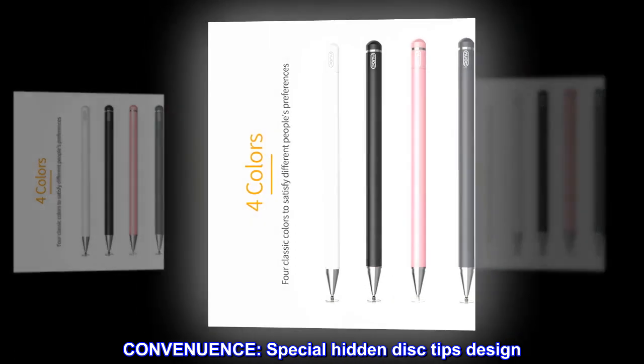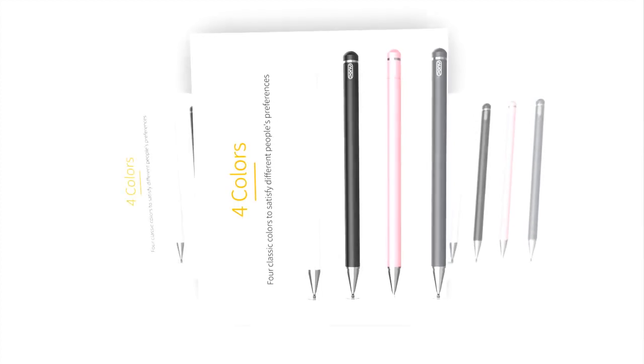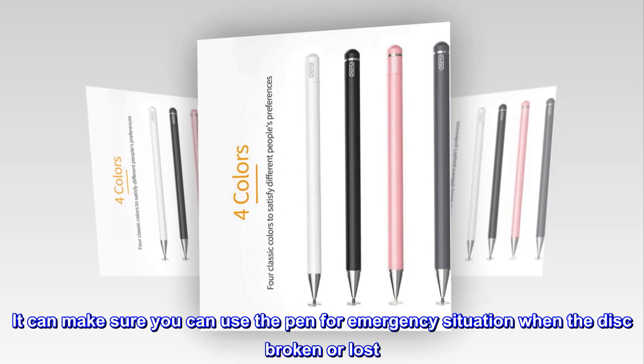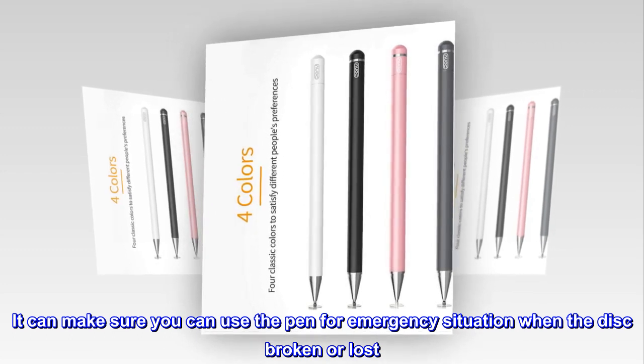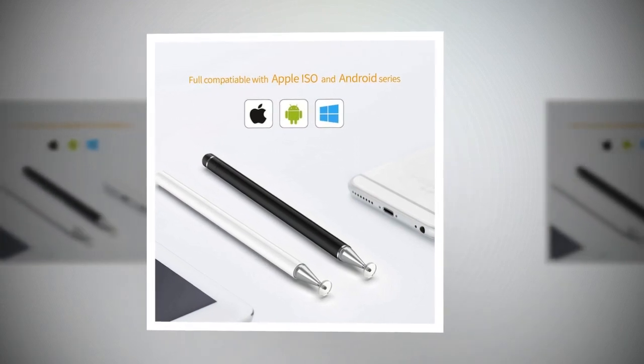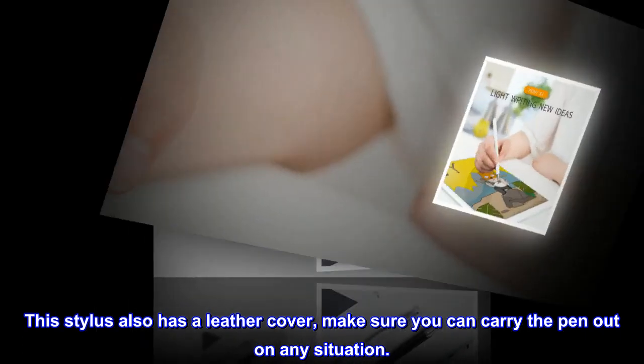Convenience. Special hidden disc tips design. The replacement disc tip is hidden inside the pen cap. It ensures you can use the pen in an emergency situation when the disc is broken or lost. No need to carry the whole box out. This stylus also has a leather cover, so you can carry the pen out in any situation.